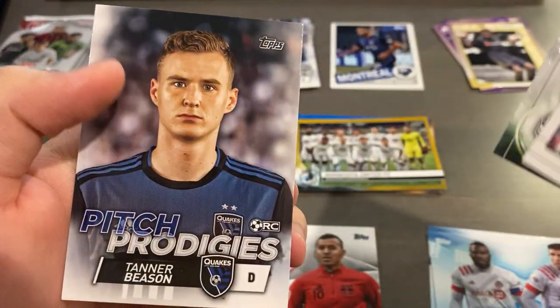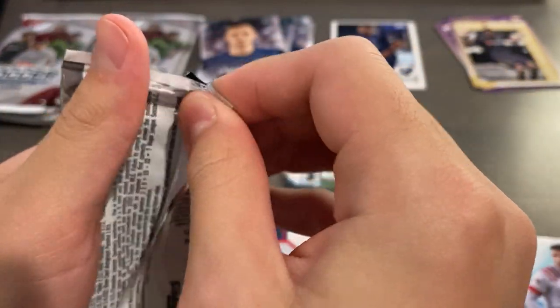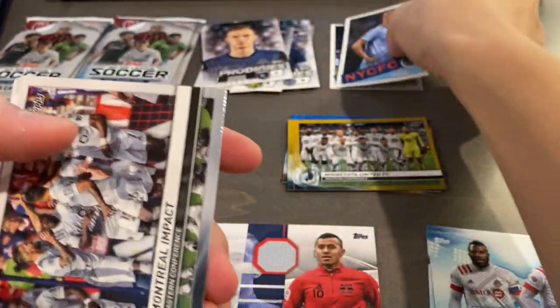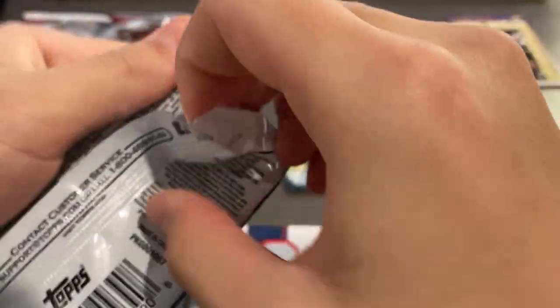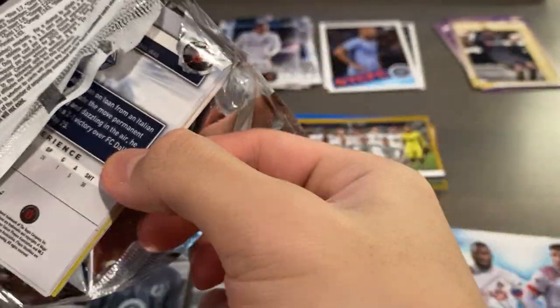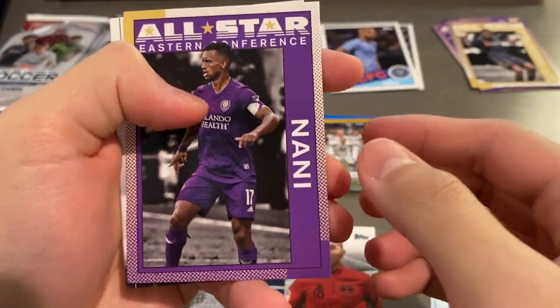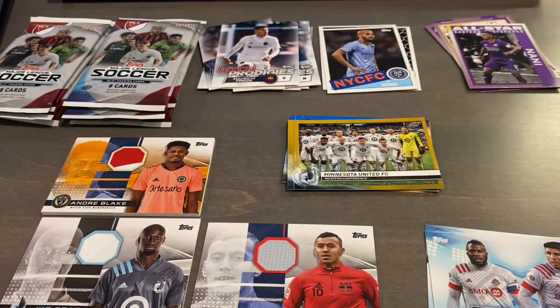Pitch Prodigies Tanner Beason. It's upside down - Heber. Pitch Prodigies Mauricio Pineda and more base. Maybe we'll see a one of one or something. Nani insert All-Star. I gotta get more color for the break to be worth it. It's nice that we got the patch, but it's not enough.